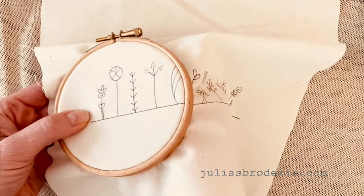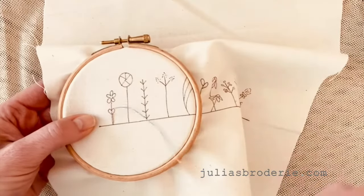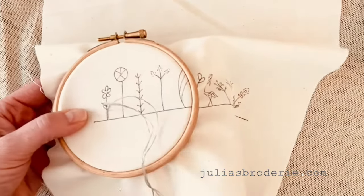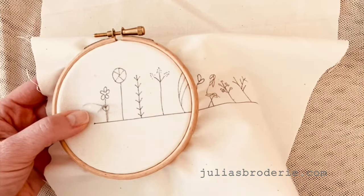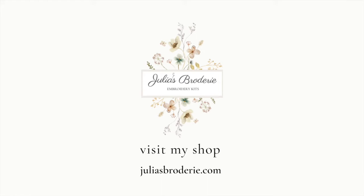And it's a nice forgiving stitch. If it's going a little wonky, you can pull it straight again with your next stitch. And that's split stitch.